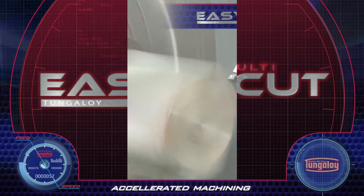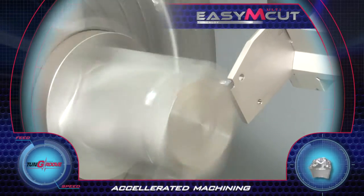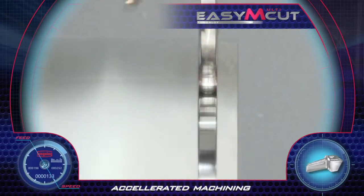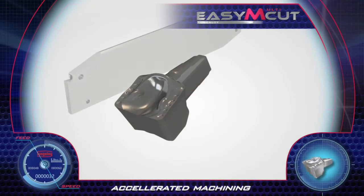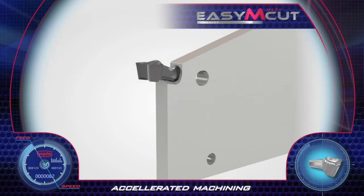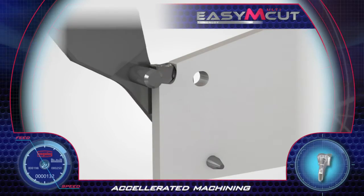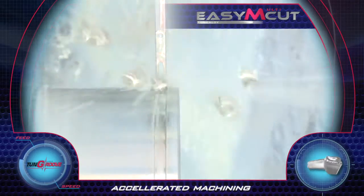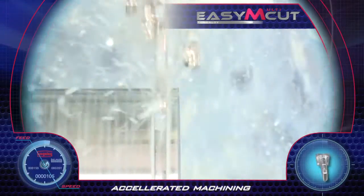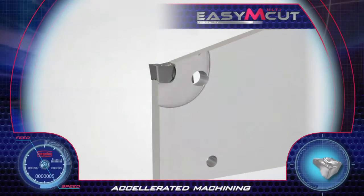Easy Multi-Cut. Tungaloy's new Easy Multi-Cut system for parting, grooving and turning applications features a robust insert clamped in a closed pocket structure. The unique insert clamping improves tool rigidity, allows longer blade extensions, parting straightness and high surface quality. The jet coolant option enables increased feeds and speed rates and prolongs tool life.